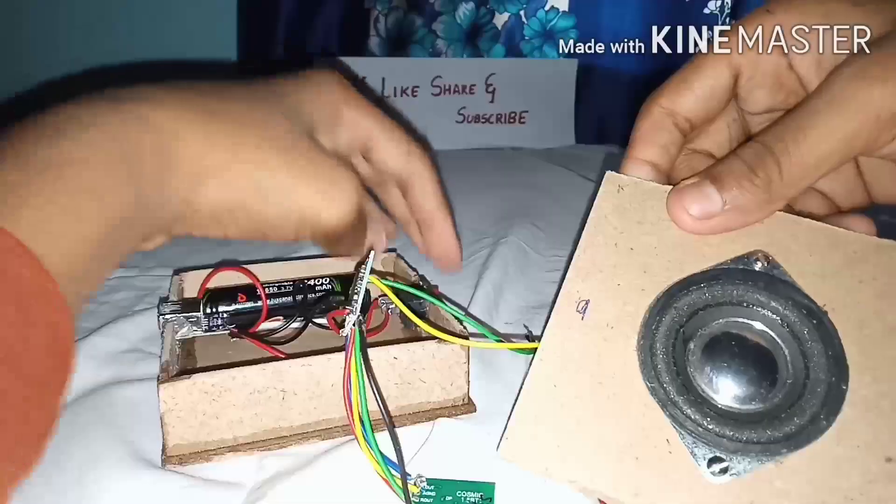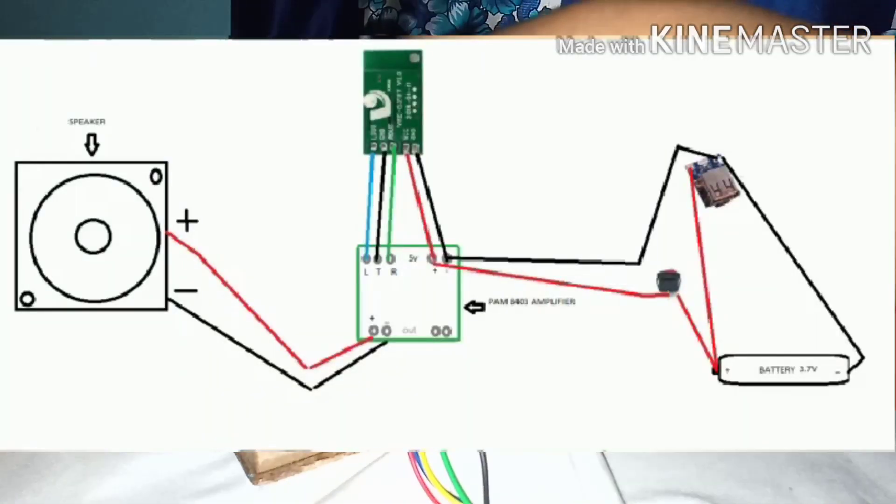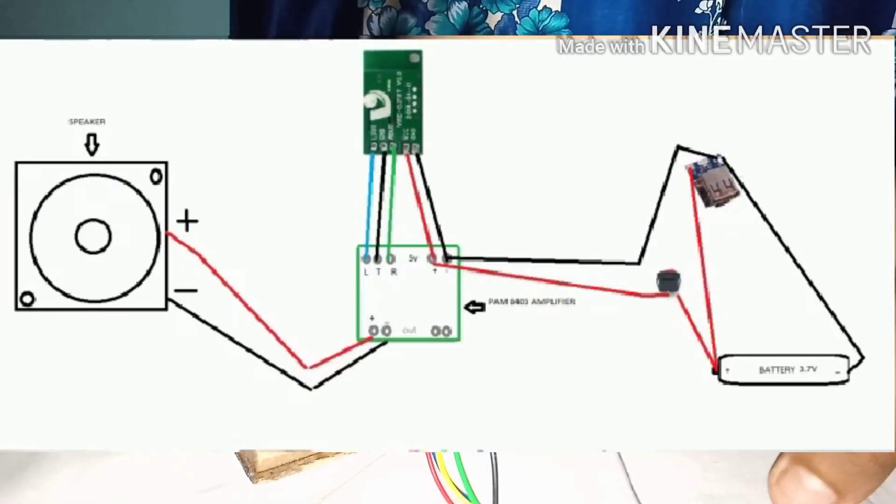Here is a simple wiring diagram. I have colored it using Paint — you can color it or keep it plain.